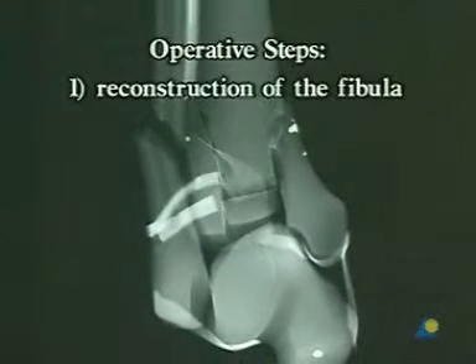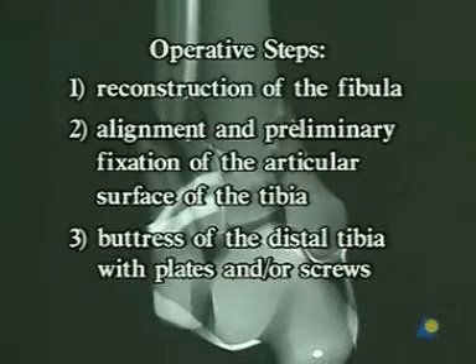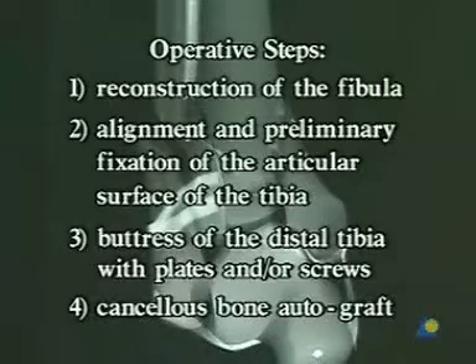The four operative steps are: first, reconstruction of the fibula; second, alignment and preliminary fixation of the articular surface of the tibia; third, buttress of the distal tibia with plates and/or screws; and finally, cancellous bone autograft.